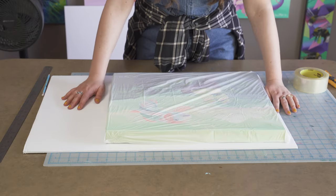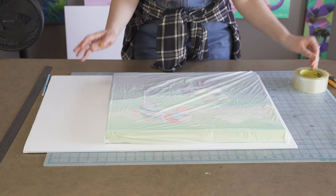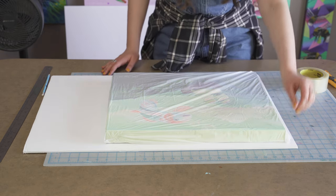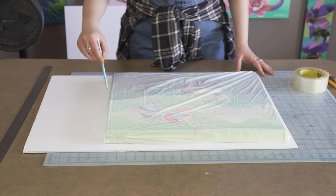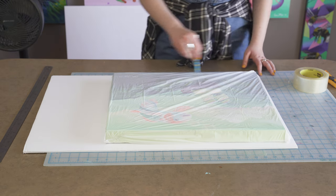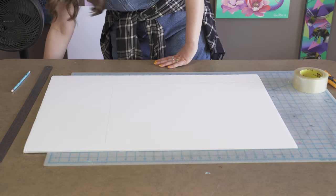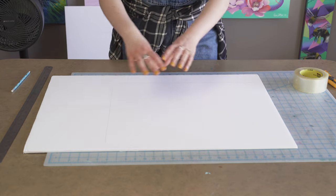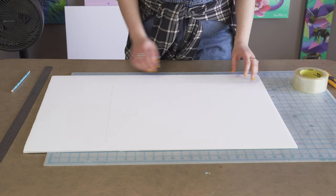To start, take your first piece of foam core and lay it down on your cutting surface. Place your painting on the foam core and add an inch to the top and an inch to one of the sides. Then take your pencil and mark along the side and bottom - these are going to be your cutting lines. The reason we're adding an inch is so the painting can float with about a half inch of space all around inside the shell we're creating.